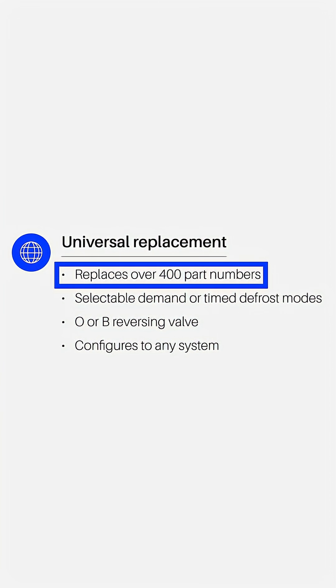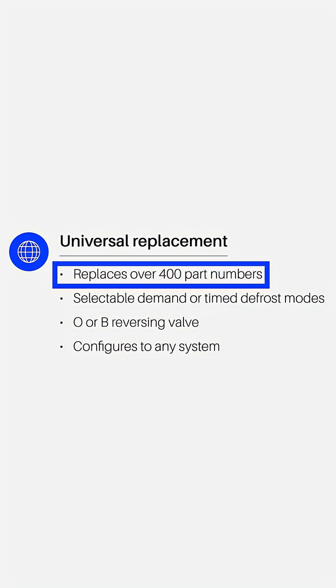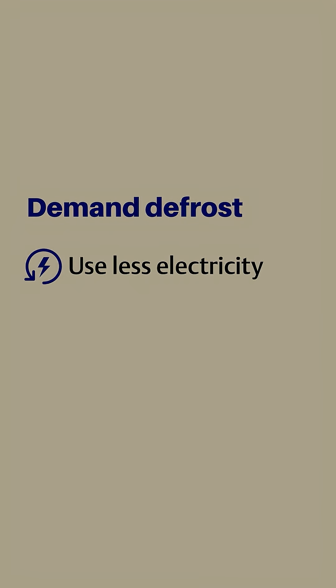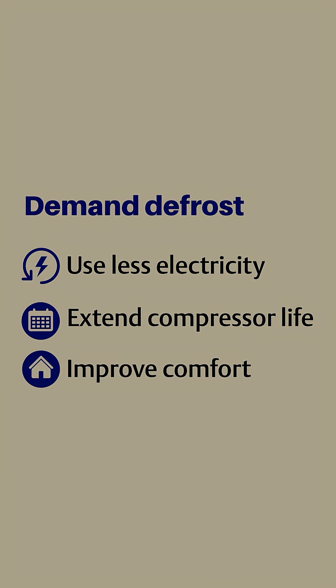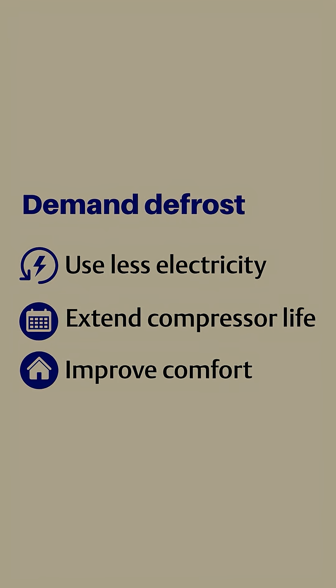Because of that, it can replace a massive number of defrost controls — over 400 part numbers — allowing you to keep one on your truck and replace many different applications. In addition to the extensive cross-reference, customers are going to appreciate the energy savings that you get from demand defrost. You don't want defrost cycles wasted on coils that aren't bound with ice, so demand defrost helps you accomplish that.